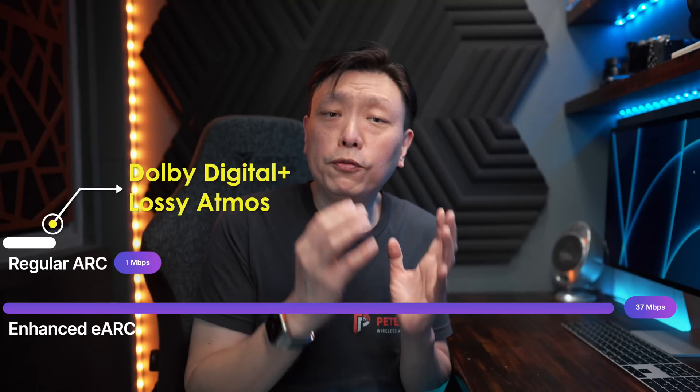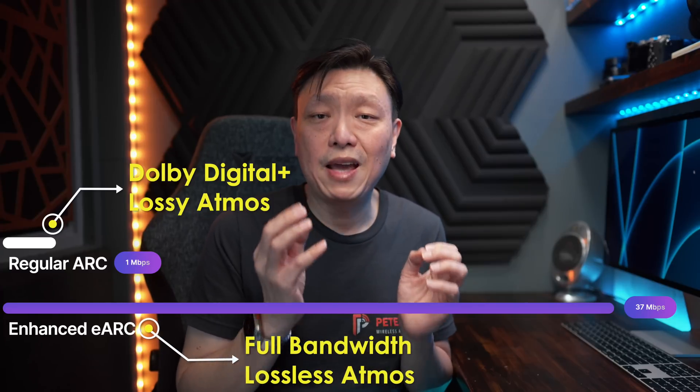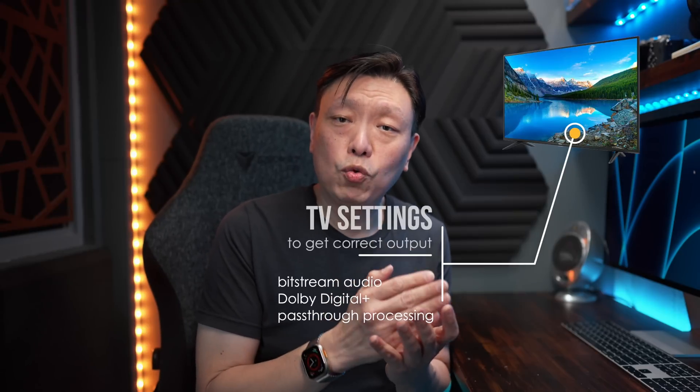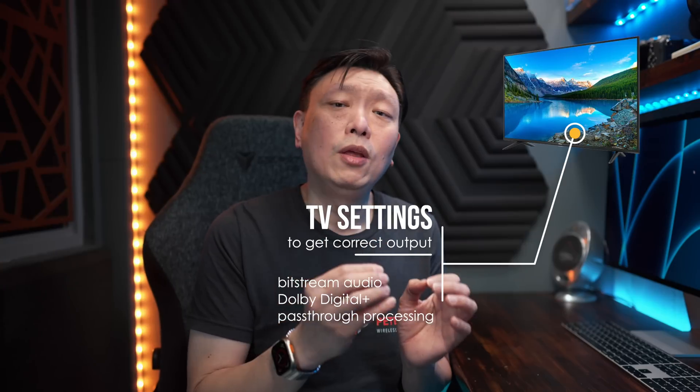If you want true, full bandwidth, high quality, lossless Dolby Atmos, you will need eArc with its enhanced bandwidth so that the soundtrack need not be compressed. For the TV to pump out Dolby Atmos, it must first support Dolby Atmos decoding. If the TV is not advertised to support Dolby Atmos, it might not report Dolby Atmos support to the streaming app, and the streaming app won't stream Atmos tracks. You should also ensure that the TV is set to bitstream audio output and enable Dolby Digital Plus pass-through processing to get a better chance of streaming Atmos to the soundbar.